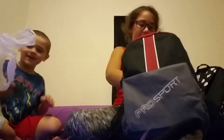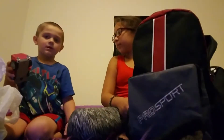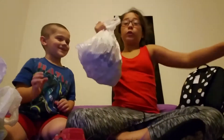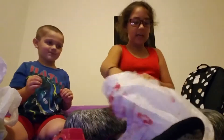Next thing he has is this car. What's this car for? Put it in water? This doesn't work. Next thing he has is this big bag — he loves magnets, so he has like a thousand magnets in here.